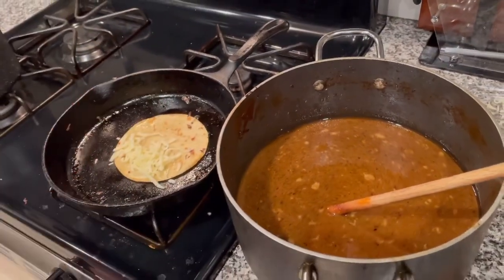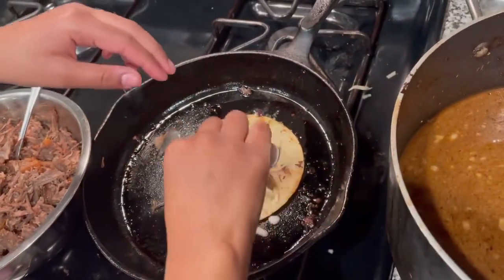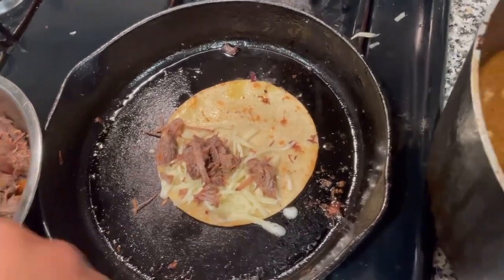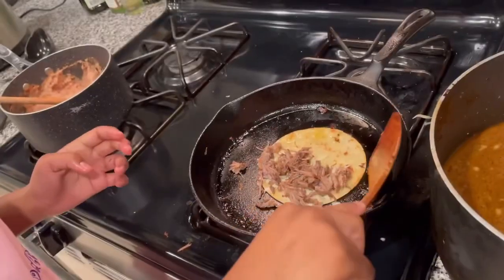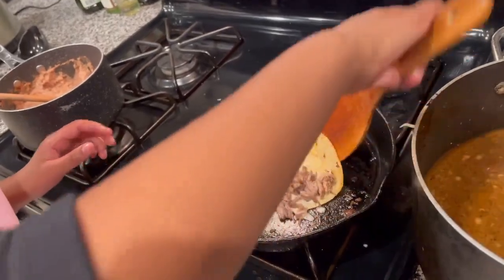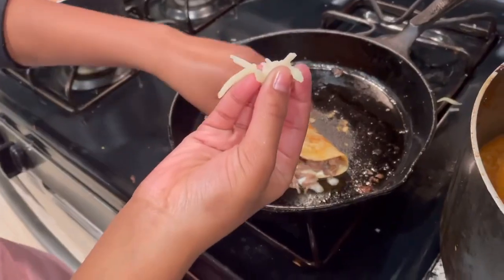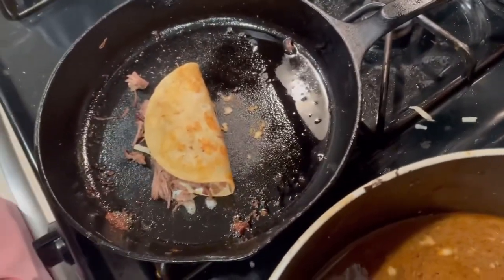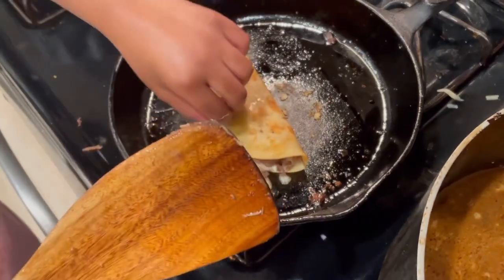Now we're going to sprinkle on some of our cheese and then add our shredded meat, putting it on one side so we can fold it. I sprinkle a little bit of cheese — not too much, just a little bit — on top of the meat and press it down so the tortilla will stick and won't fall apart when you're flipping it.